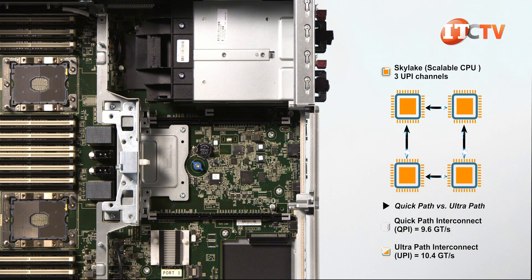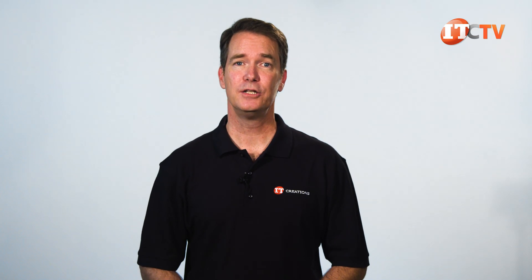With three Ultrapath interconnects in a four-processor configuration, you get the ring with a cross in the middle, so all processors communicate with each other, increasing inner CPU communications compared to the previous generation processors. An upper CPU mezzanine board kit will let you add two additional processors, 24 memory modules, and provides a connection to attach a four-port NVMe mezzanine card.